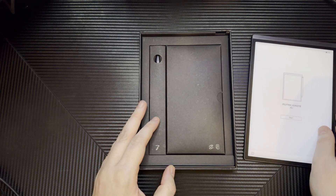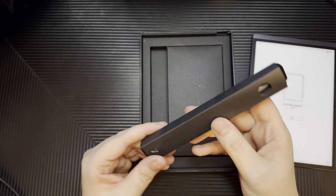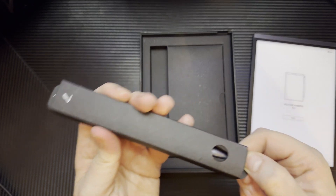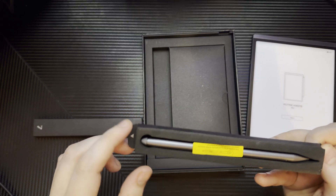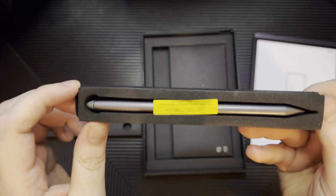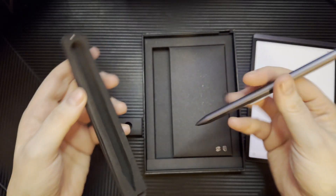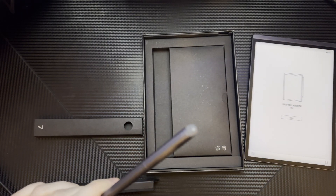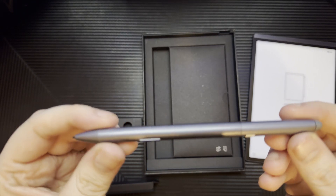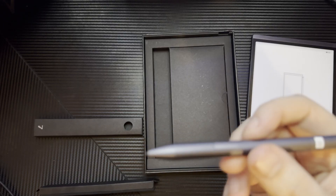Now this is the stylus. Getting it out is pretty simple. We're also greeted with mention of the wobble on the back, which is actually the eraser. The pen just comes right out — I'm going to remove this part and place it in the box. There is the stylus: very light, and it's got a button right here.